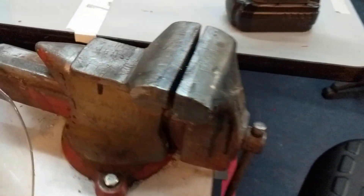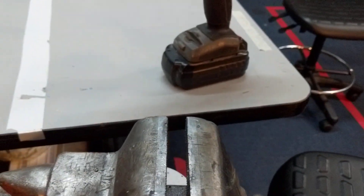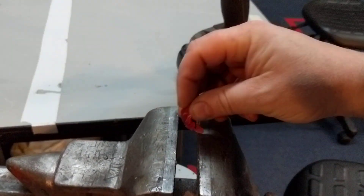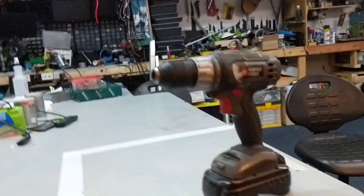So let's go to a quick crush test here. We do have a vise here. Just going to open that up. Probably should have planned this out a little bit better.